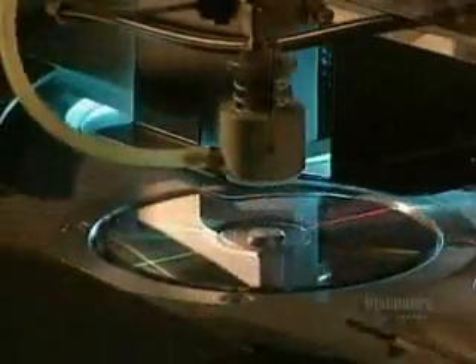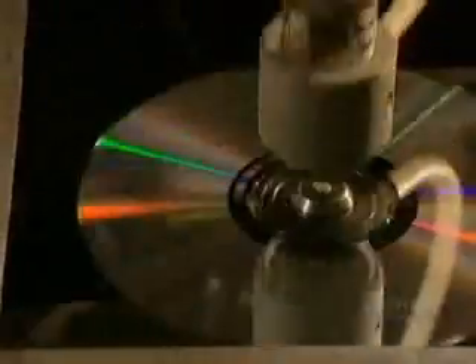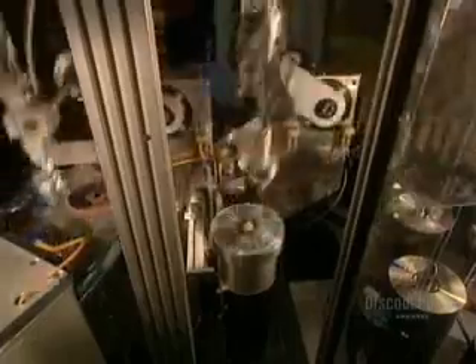Ultraviolet lamps very quickly dry the varnish. And here, in the pressing room, they apply the label. This step is also very fast since the machine prints 70 discs in 60 seconds. Once the silk screening is completed, the finished discs are ready for packaging.